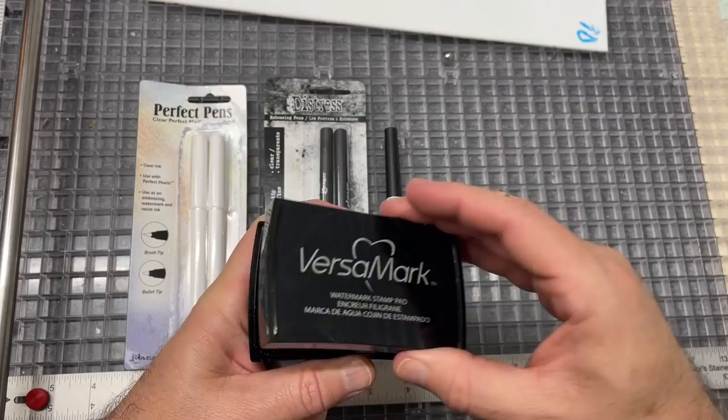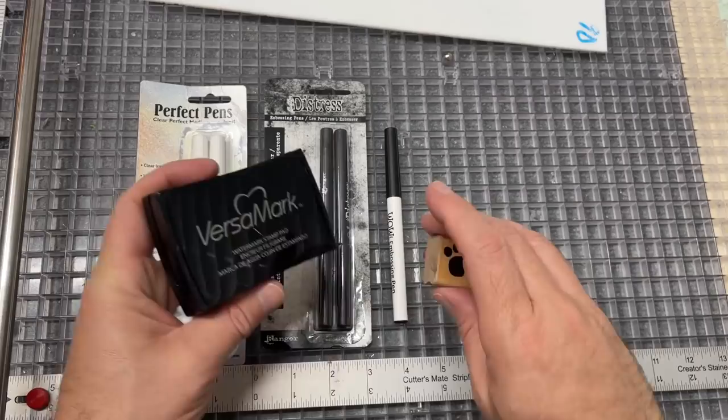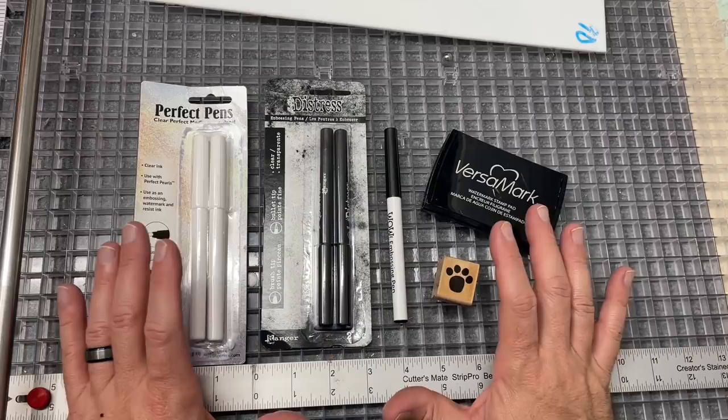Just because I'm already doing this, you might find different brands, but this Versamark is really good. It's a stamping pad that's basically clear - almost kind of gluey - it's the same principle as these pens. You can use a stamp and apply it to that, so I wanted to try it with glass.